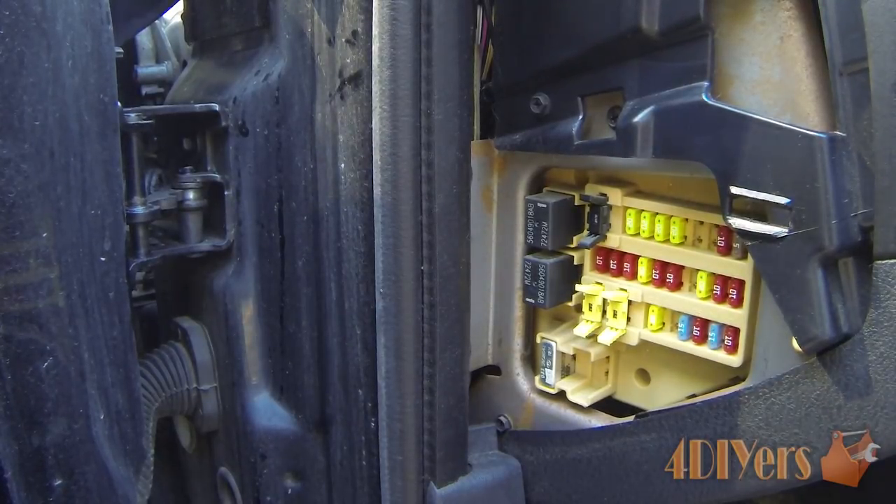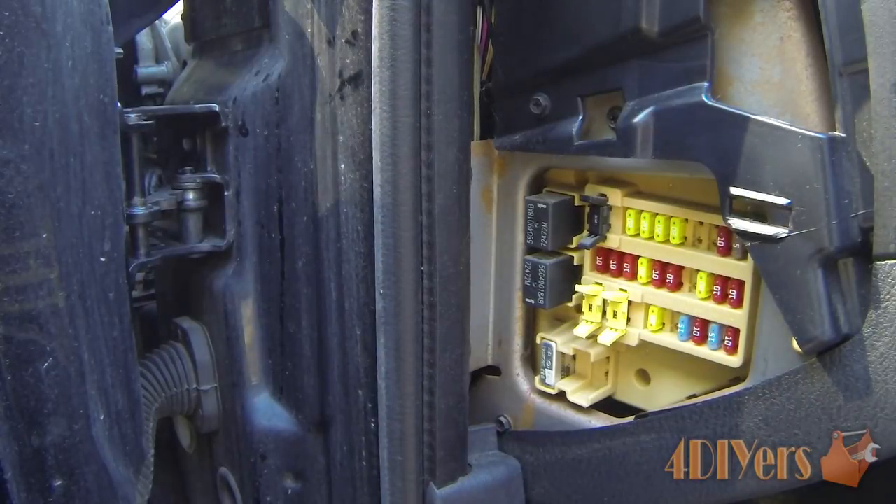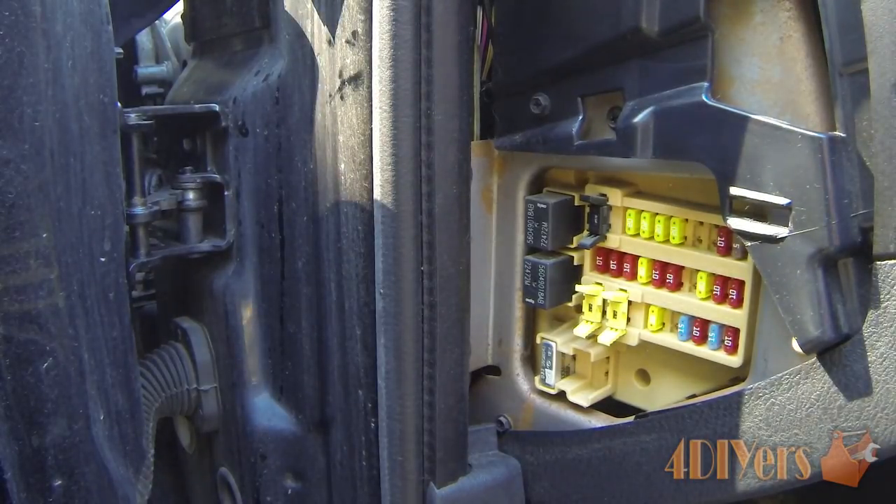When testing these circuits you also want to make sure they are powered up. Some circuits don't require the key on or any accessories on and will still show power, confirming the fuse is operating correctly. Other ones, such as the radio, will require you to turn the vehicle on to the accessory setting.